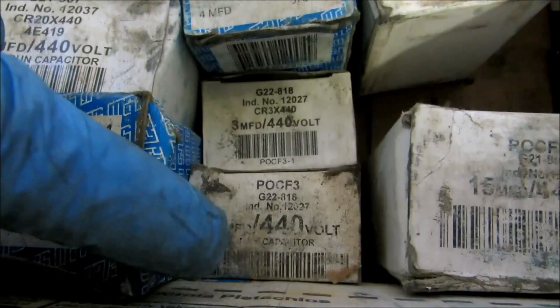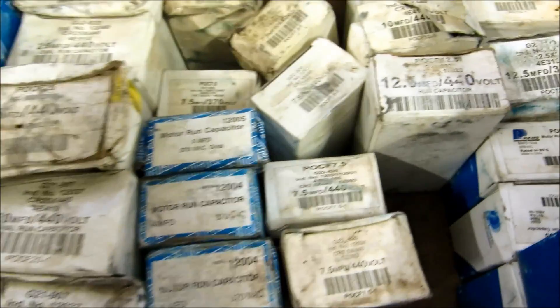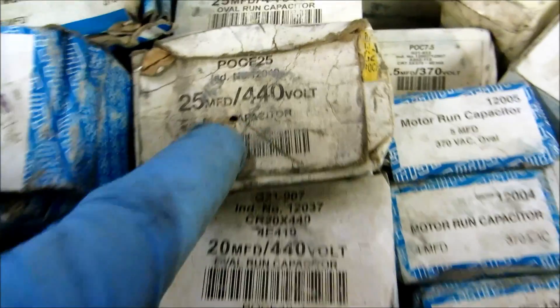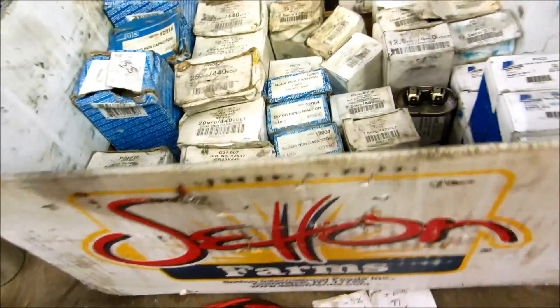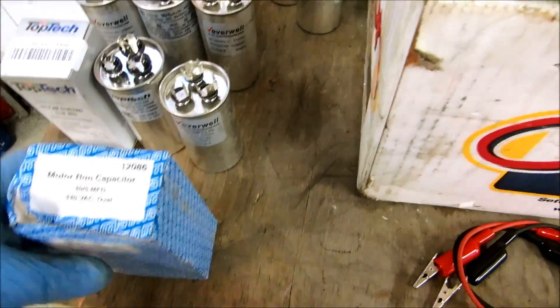Let's start from three - I got four, I got a bunch of fives, seven and a halfs are common, tens - not so common but you have to have them - 12 and a halfs, then you jump up to 15s, 20 microfarad - these are all singles - then you go 25, 30, 35, go all the way up. There's a 55 here. This is a single, what you call a run capacitor.